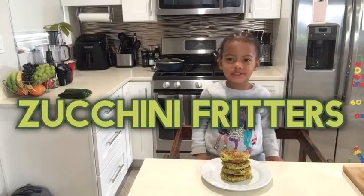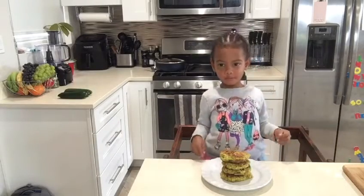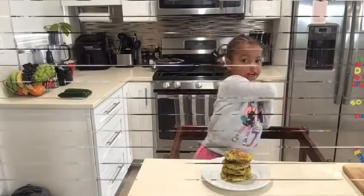Welcome back to my channel. We are making zucchinis. So share how it's made — they are yummy.